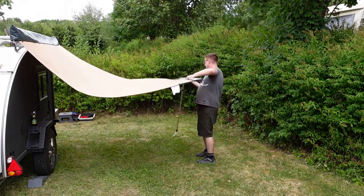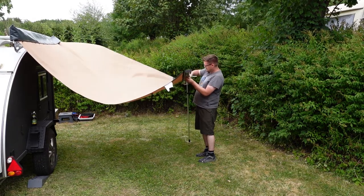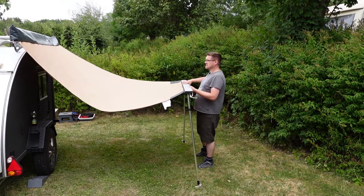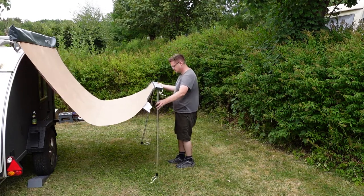I'm on a solo trip — no Olga to help me here and support the awning. But it's not so difficult actually. So I think now I'll put that on the ground. Maybe it was not the best idea to put it out already.